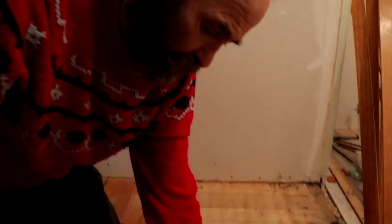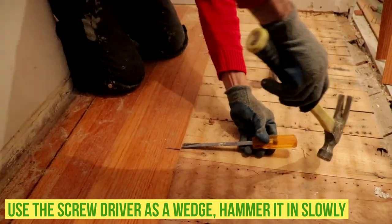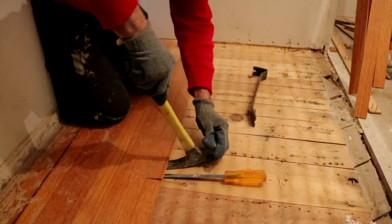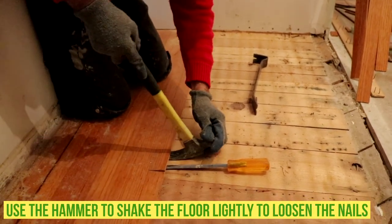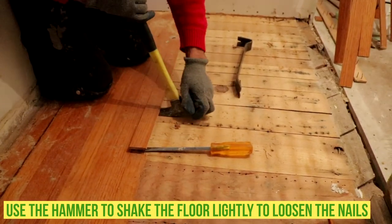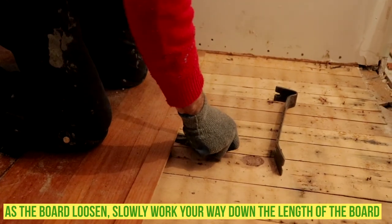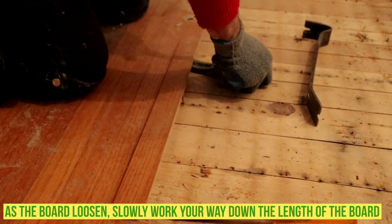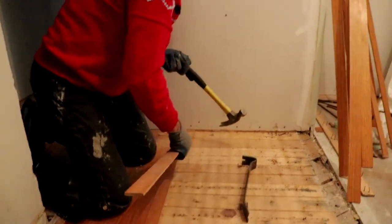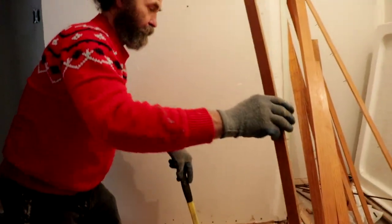So all you do — I just grab it, and then a little bit, not too hard. And then I go with a hammer, shake it up a bit, move the hammer, and then it will just come out. Nice and easy.